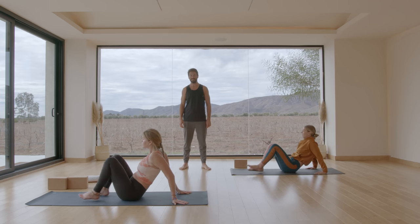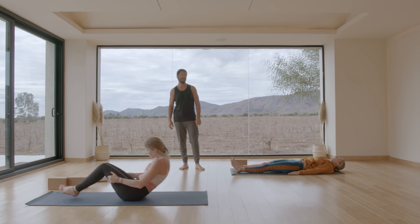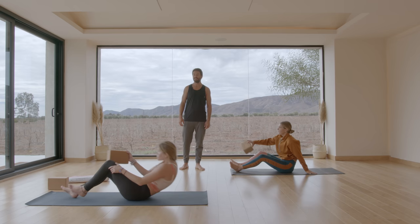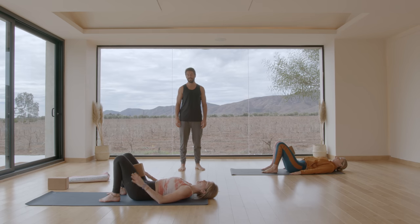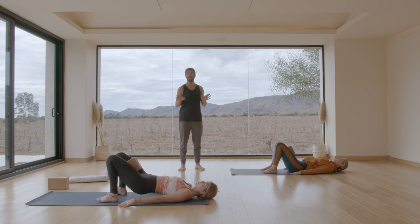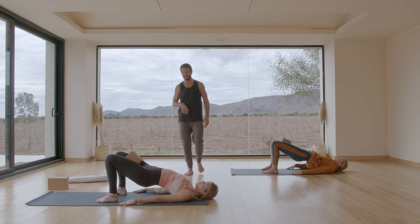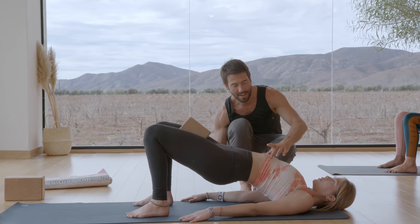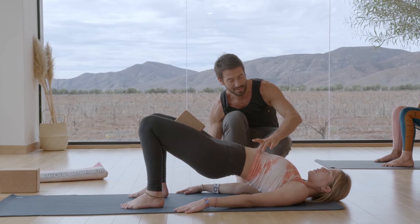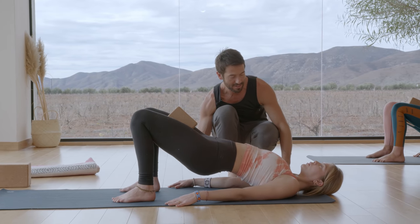Lie down onto your back. If you have a block nearby, place a block in between your thighs. Come into bridge pose — bring your heels close to your buttocks, feet hip distance apart. Press down into your feet, lift your hips up, keep all ten toes pointing straight ahead. As you hold in the bridge, move your tailbone to the backs of your knees. As you exhale, draw the ribs back down into position. Now see if you can hold the ribcage there and then start to open up your chest and your shoulders.